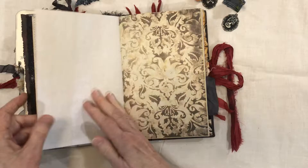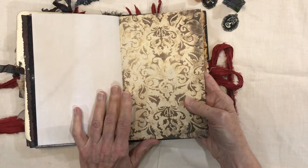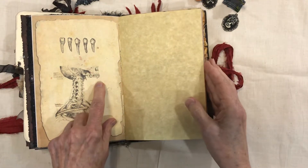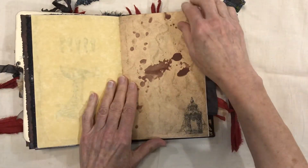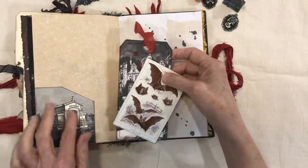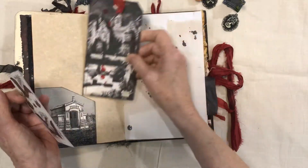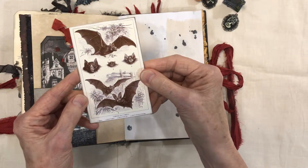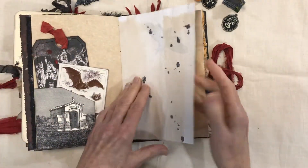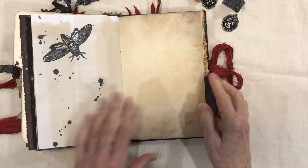A digital stamp from Graphics Fairy, and this again is from the Vampire Hunter — some of the paper. You can see the vampire teeth here. Parchment paper and another digital stamp from Graphics Fairy. Here's another Graphics Fairy image from the kit — I just made the tag out of that — and then another piece, this is the vampire bat family.